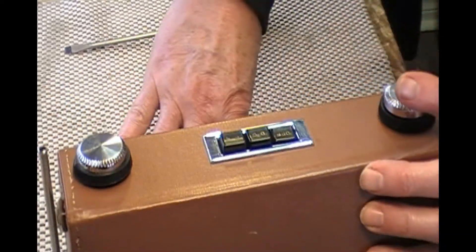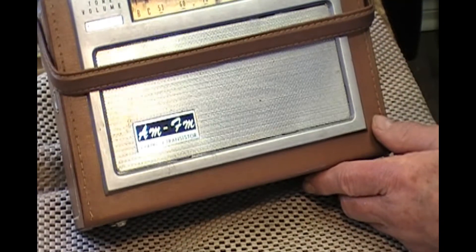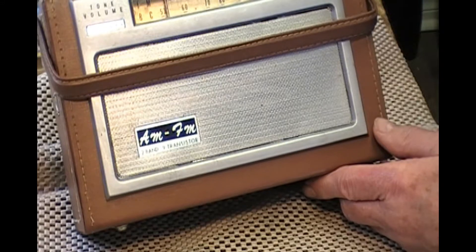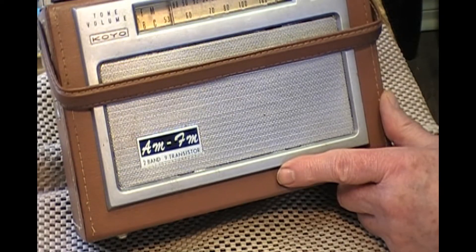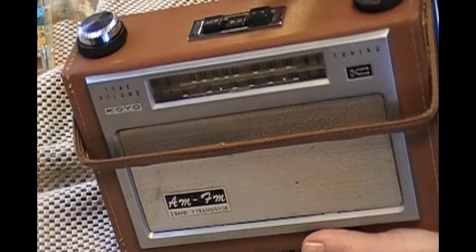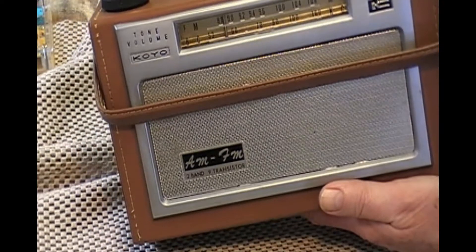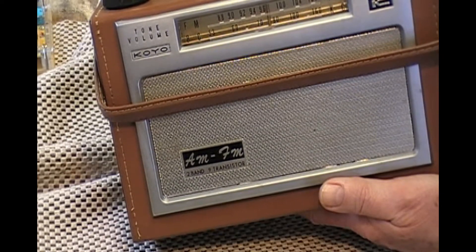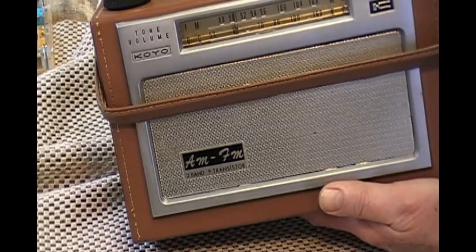Now the proof is how does it work. Let's turn it on. It has a ferrite loop antenna, so it's obviously very sensitive to orientation. Especially during the day, we're not going to get much on AM.